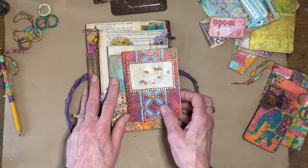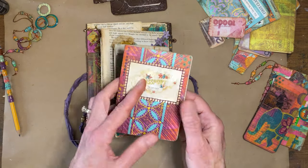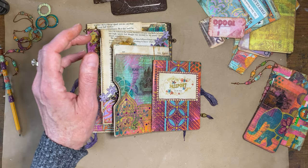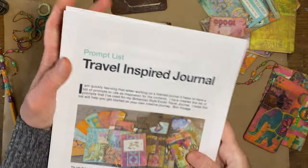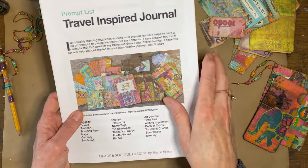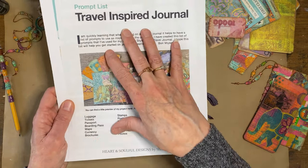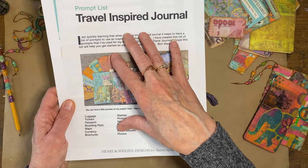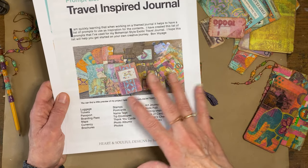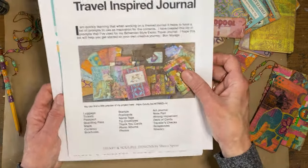Everything in it is travel related, at least on a list that I made. I'm going to put a link to a folder that has some free downloadable digital things you can print out. One of them is a prompt list — I didn't do this originally when I started this project because I didn't know the theme, but I have it now and it's been very helpful. When I feel like 'what do I want to do next?' I just go to my list and see what I've done so far.